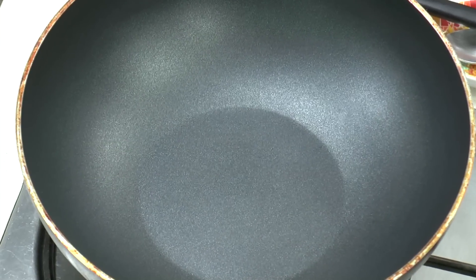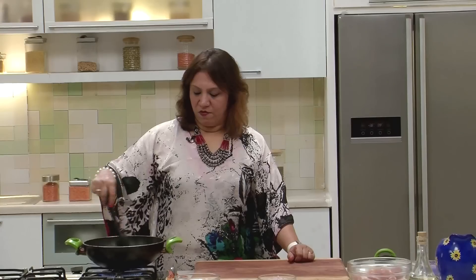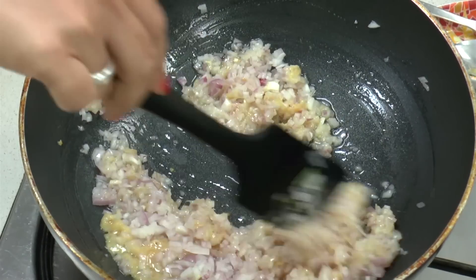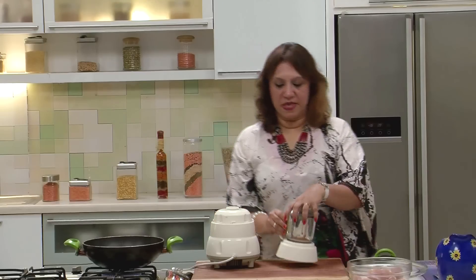Take a kadai or a wok and add about a tablespoon of oil. Once it goes nice and hot, add the ginger garlic paste and fry it for a minute. Add the onions and saute till they go translucent and soft. Meanwhile, let's grind the poppy seeds to a fine paste.